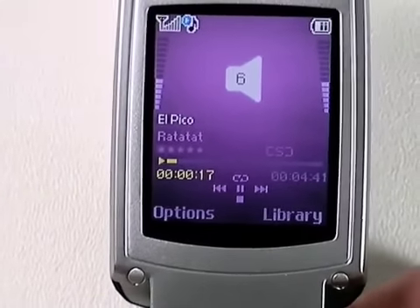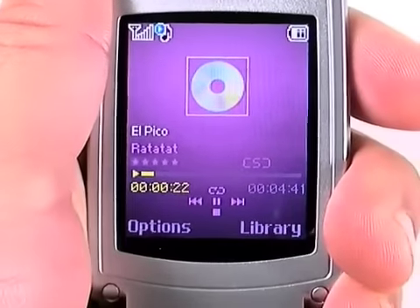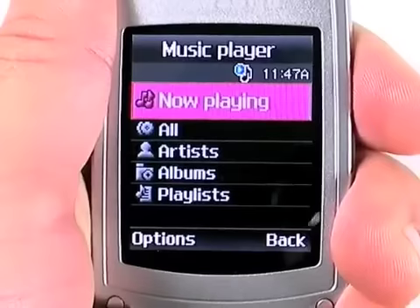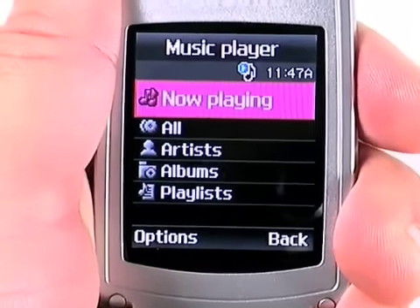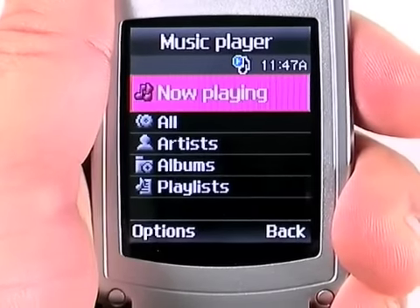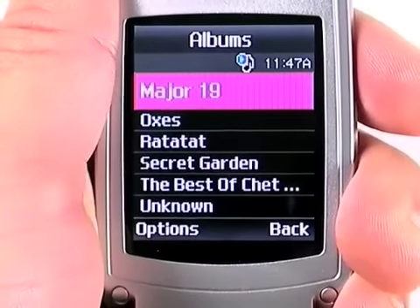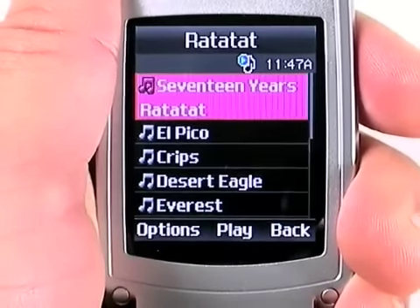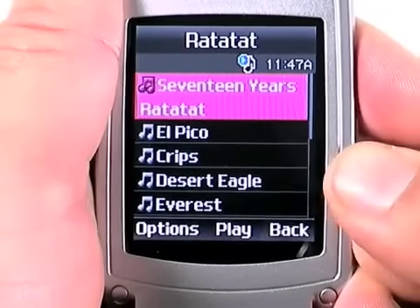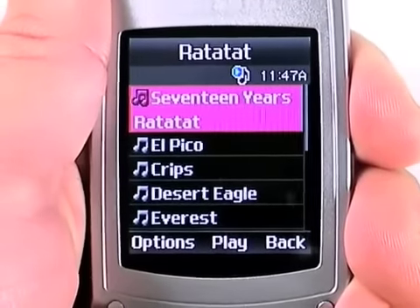There are a number of nice features on this player. One is the fact that when you insert a memory card, it just looks for a music folder and automatically adds all the tracks to the library. Unlike many other music players on entry-level or mid-range phones, this one does an excellent job of reading the ID3 tags, including the ability to play albums in the order that the tracks appear on the album, as opposed to sorting them alphabetically, which too many players do.